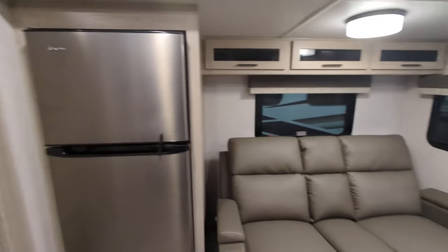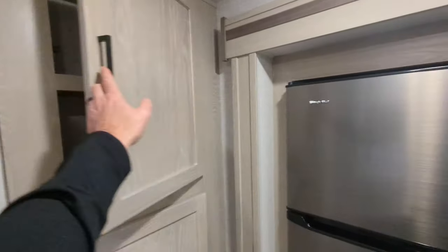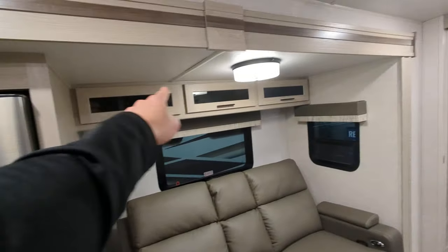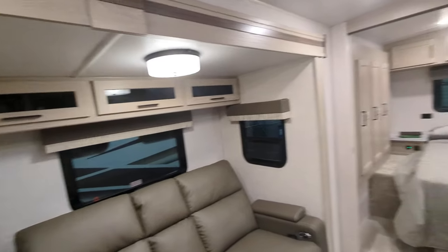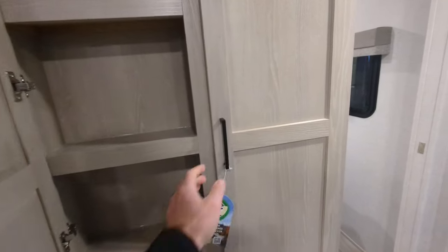If you want storage — more storage back here as you come outside of the bathroom — quite a bit of storage there, storage above your theater seats, and you have even more storage here as well.